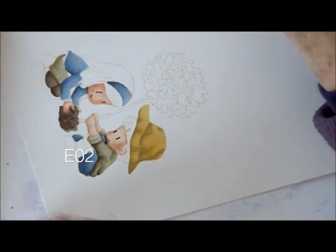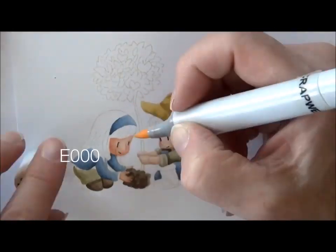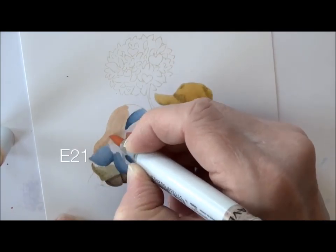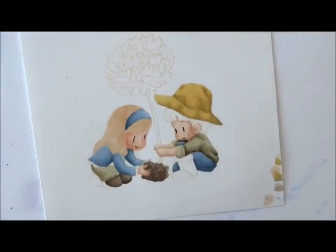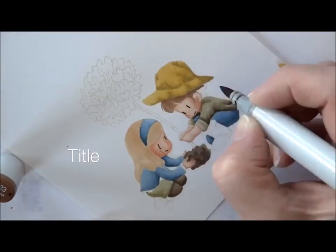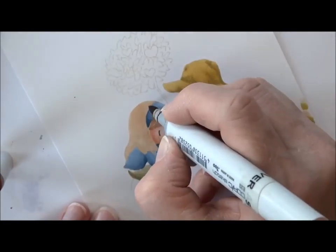Then I use E02 to reinforce her little fingers and hands — we lost those a little bit in the dirt. E00 on her face to soften the freckles; they just didn't turn out the way I was hoping. E21 is the base of her hair. E23 is the base of his hair. I'm losing my titles here — having some trouble with my technology. E23 is starting with the flicks on her hair.